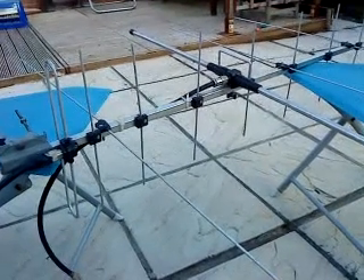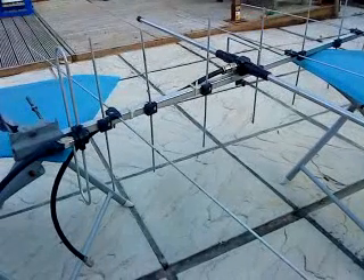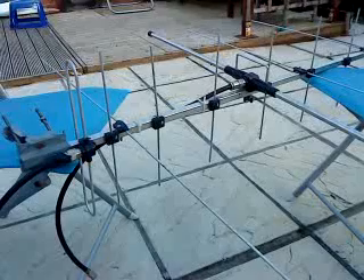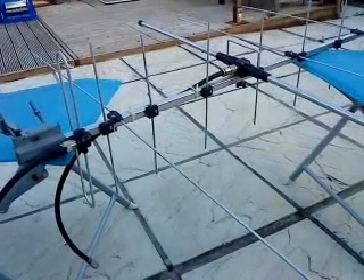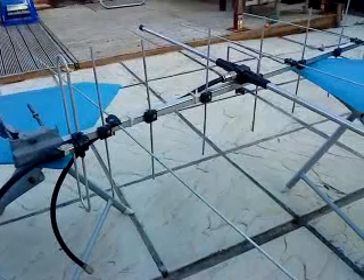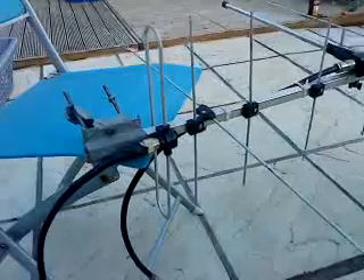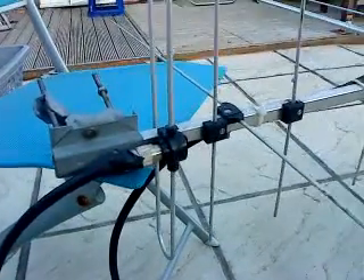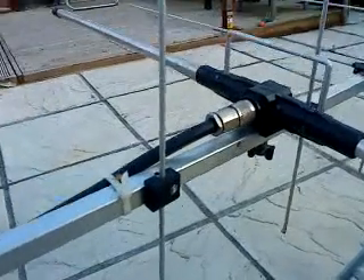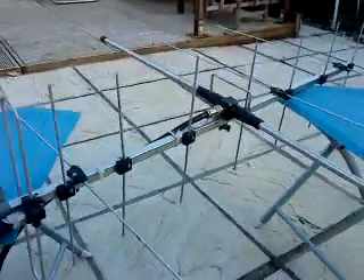This was a nine-element 70 centimeter Yagi that had a little accident and lost its reflector. I decided to combine it with a four-element two-meter Yagi on a single boom. This is now an eight-element beam for 70cm with its own feed point, and a four-element two-meter Yagi with its own feed point.